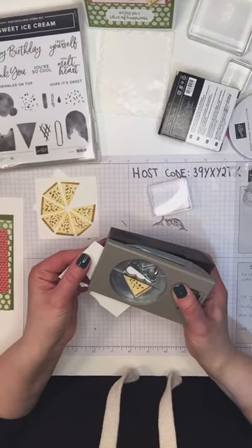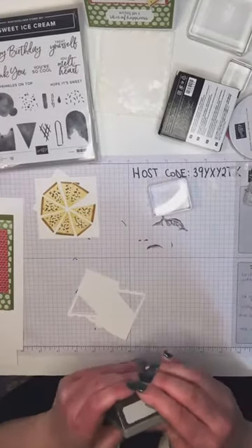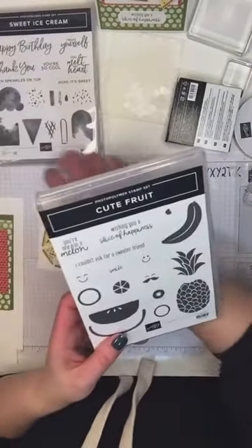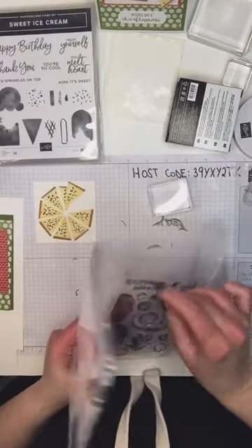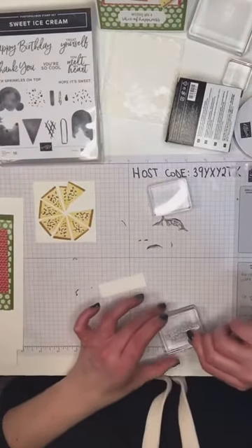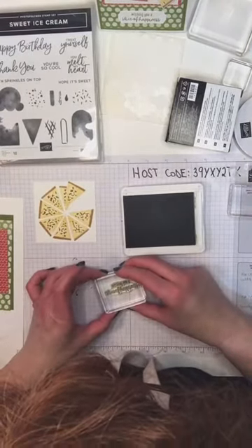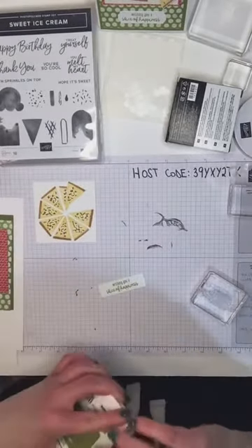The last thing we need to do for stamping is the sentiment. When I saw this pizza card I was reminded of a stamp set that is so freaking adorable — it's called Cute Fruit, and it's got a sentiment that says 'Wishing you a slice of happiness.' I know it's meant to go with fruit, but it's so perfect for this. I pulled that out and I'm just going to stamp it in Old Olive since that's the predominant color on my card. That's all the stamping done for this card.